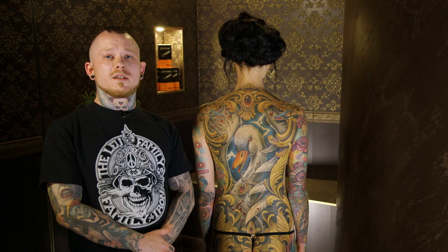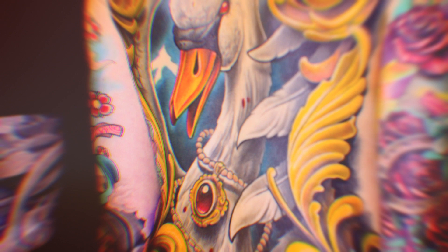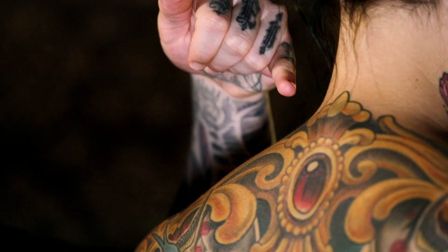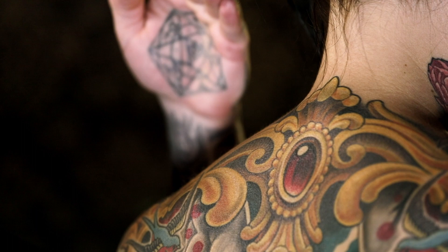I'm a traditional tattoo artist and that's why I think a tattoo needs lines and high contrasts so that it lasts over the years. Bold will hold — and here for example you can see if I wouldn't do a black outline, over the years the skin tone and the yellow is almost the same, so it would get super blurry. Because of the black outline you can see where the yellow ends and where the skin tone begins.